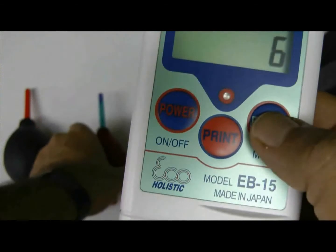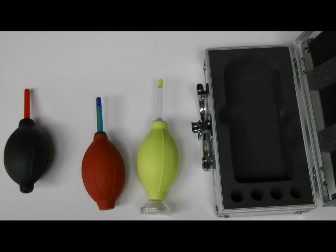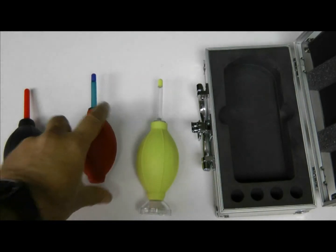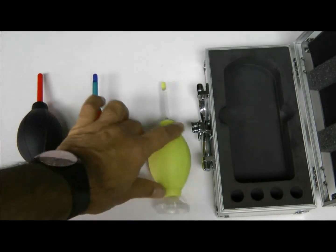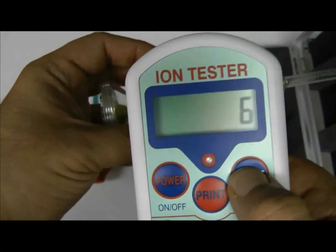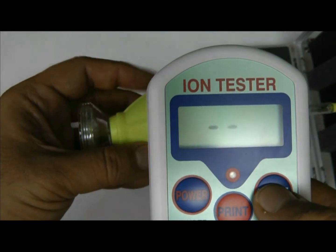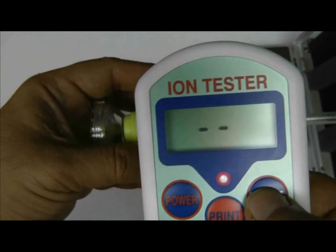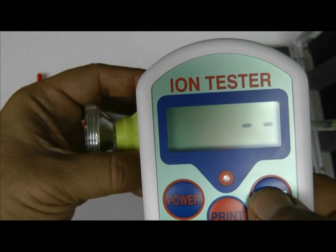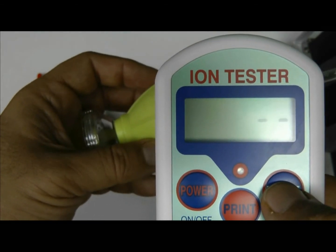Now we will be doing the testing on Zion, which is the yellow one. It is made from silicone RX and has a new improved back filter as well. We'll preset the machine and start the testing, then wait for the machine to give us a recorded number so we can do the comparison.